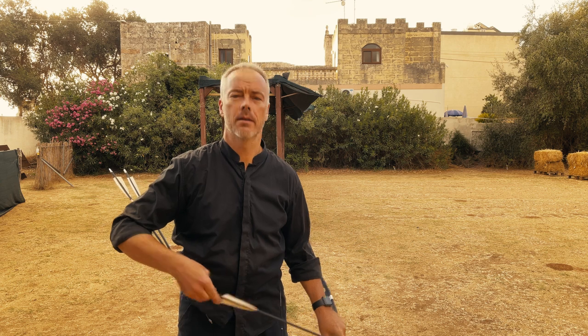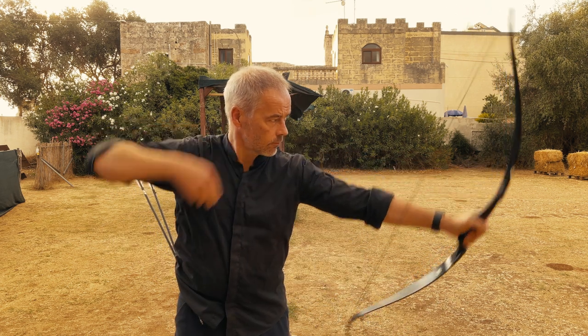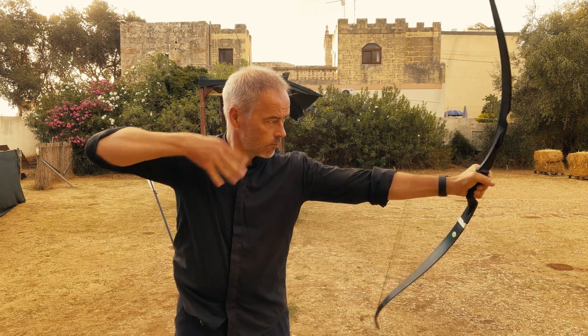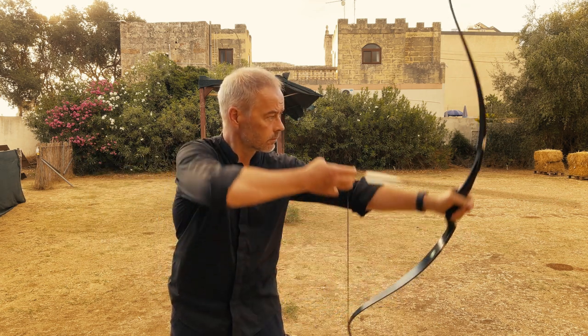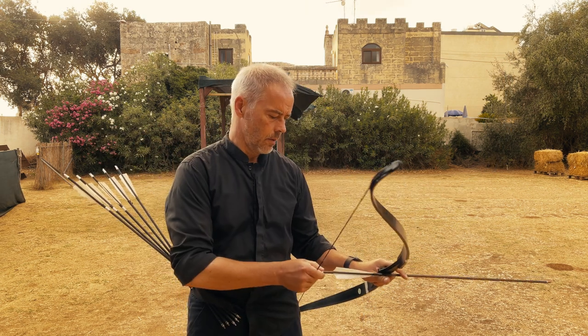And now we shoot three arrows with tongue on your palate. I think it helps you back there — three arrows with thumb release.